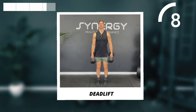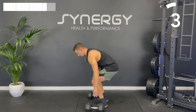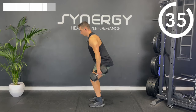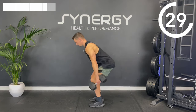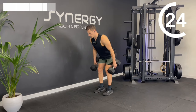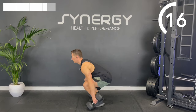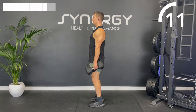Let's get ready for those double dumbbell deadlifts. The dumbbells don't have to touch the floor — if it means rounding your back, we actually don't want them to go to the floor. Obviously if you can get there with a nice flat back, great, but it's not necessary if you haven't got the mobility for it.